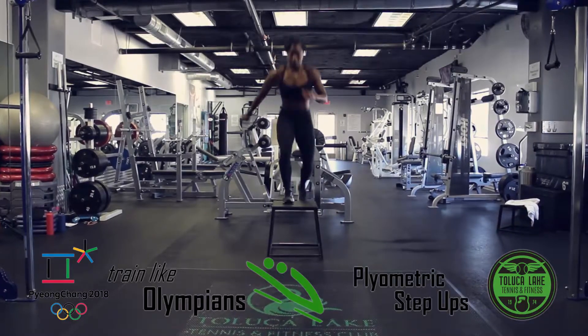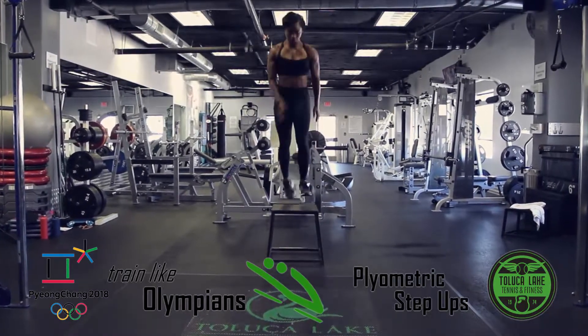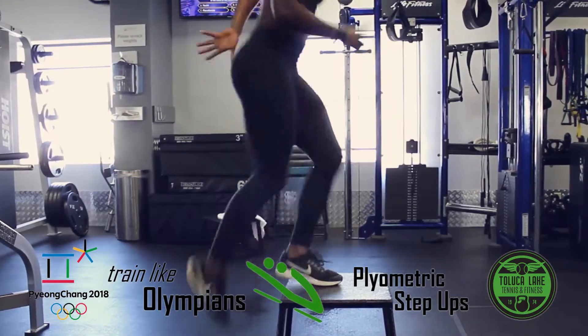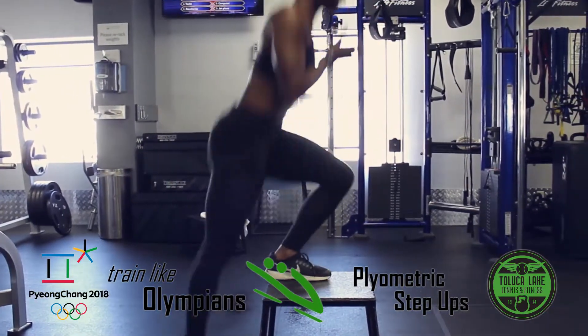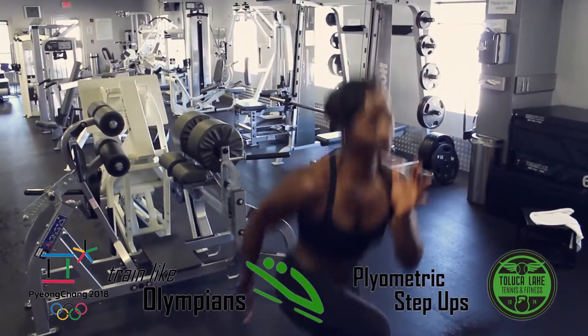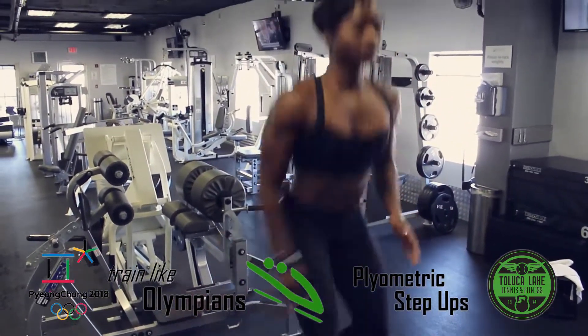Plyometric step ups help improve symmetry and balance in your lower body as you are constantly training one side at a time. These movements improve your overall leg strength and help develop explosive leg power. This is similar to a bobsledder exploding from the line to generate as much speed as quickly as possible.